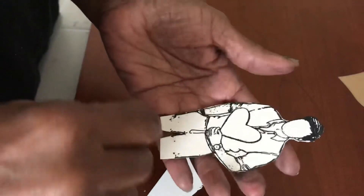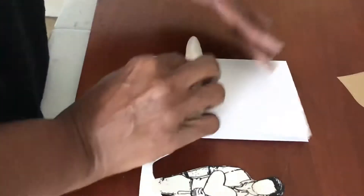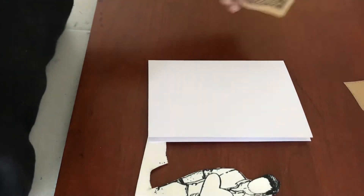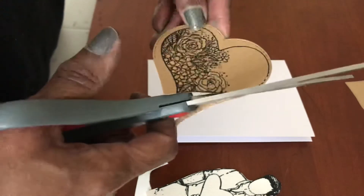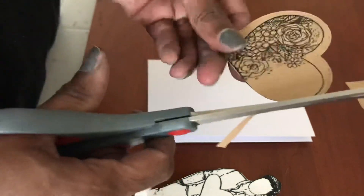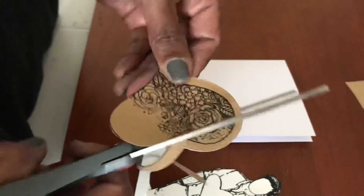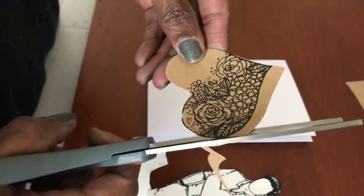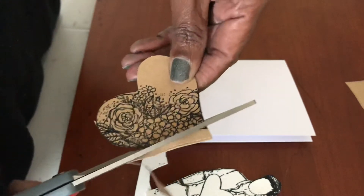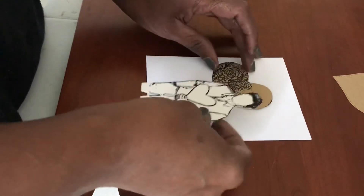Usually I would color him before I fussy cut him out, but for the sake of time I'm not going to do that. What I would do is put him on my card base, and I'm also going to cut this out. I could have kept it on the die and worked with it — that would have been fine too with this heart that's already cut out — but I'm not going to do that. So I've got that cut out and him cut out the way I want.